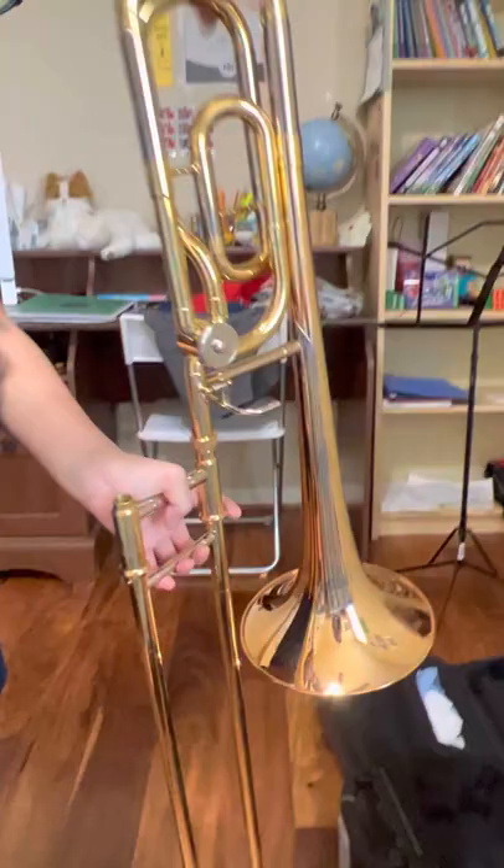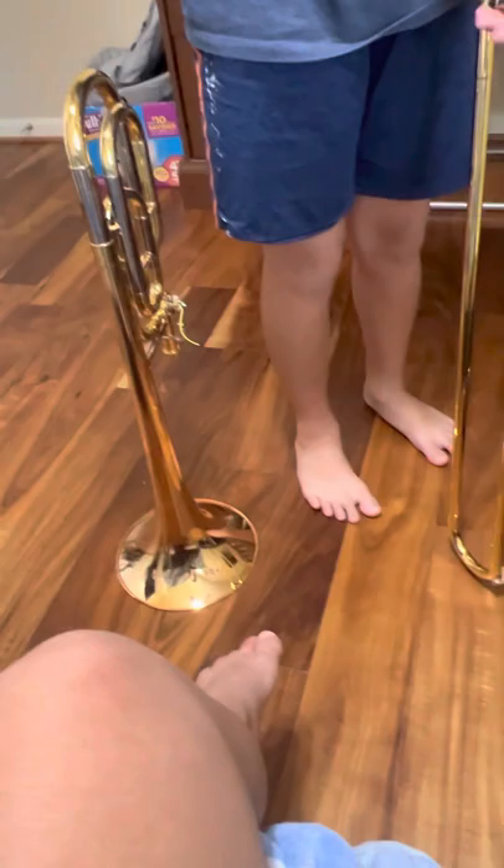Now that you've wiggled it out, just make sure that if your trombone bell doesn't stand well, don't do it like this, because mine stands well. For now, let's put in the slide. Always put the mouthpiece receiver and the bell receiver to the right, and keep the mouthpiece receiver on the bottom.